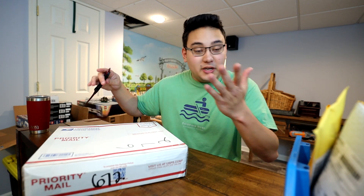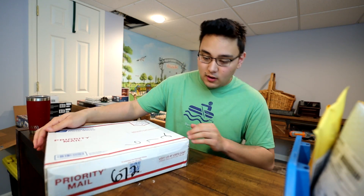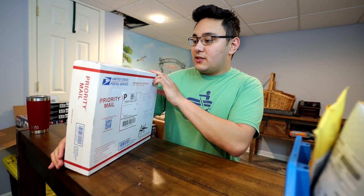These are all used. Again, this is from just an individual person, so this is my first Facebook Marketplace haul. We're going to try it out and see how it turns out.